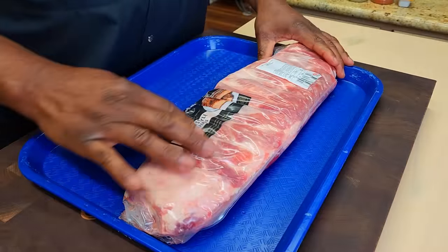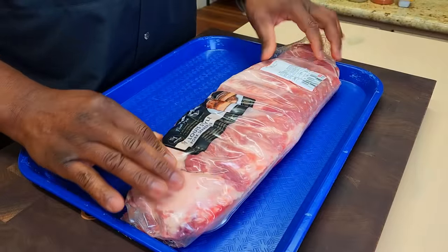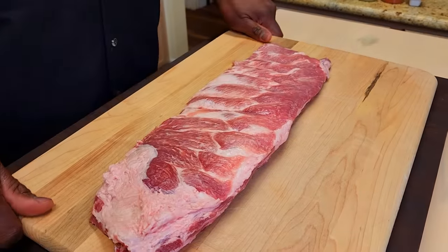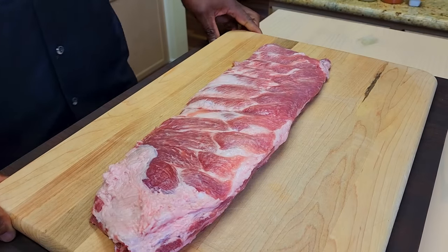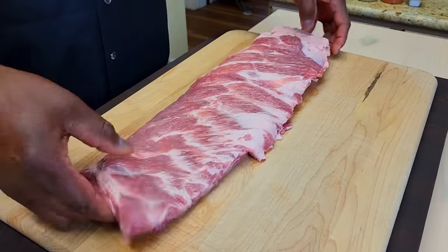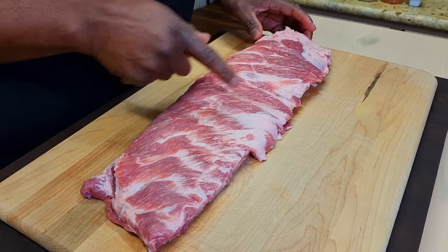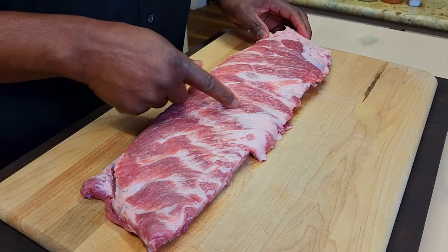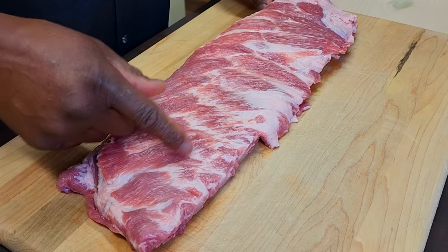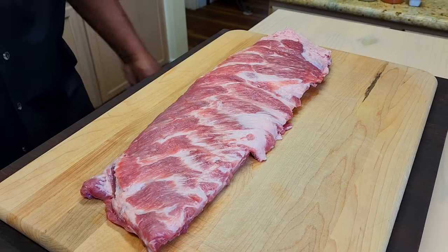Today we're going to be working with a beautiful rack of St. Louis Smithfield spare ribs. I'm going to take these to the sink and get them cleaned up. There's this beautiful rack of spare ribs — nicely marbled. If you don't know what to look for when you get to the supermarket or the butcher shop, you're looking for spare ribs with these fine veins of marbling, of fat, mixed into the pink muscle. It's going to make for a juicy, juicy end product.